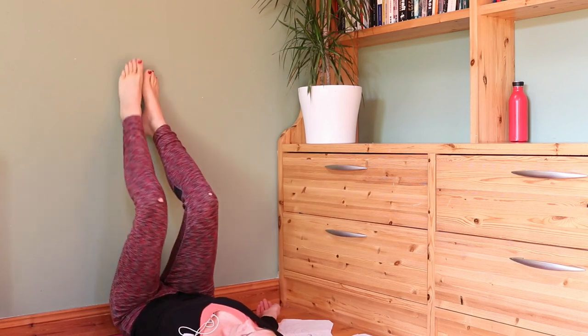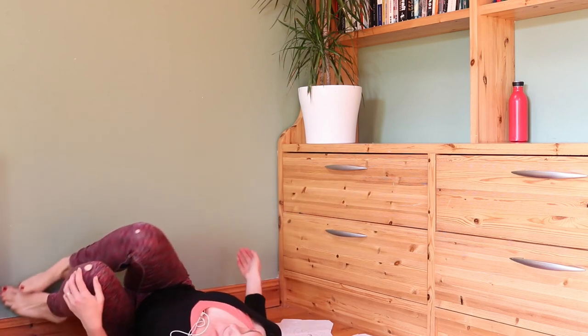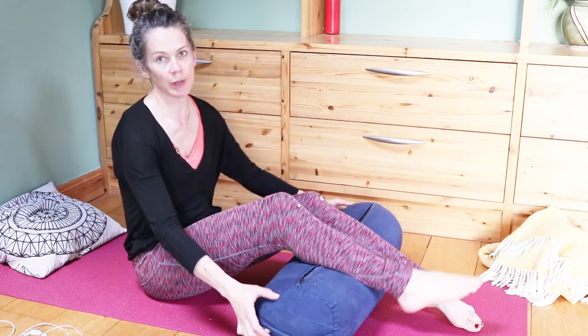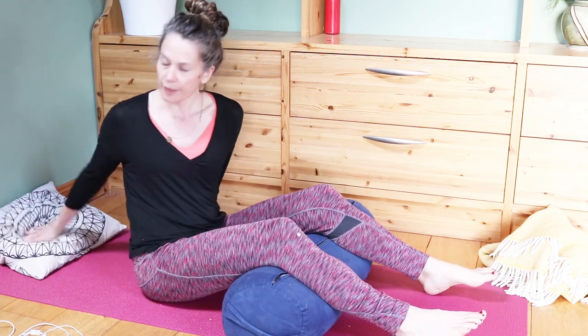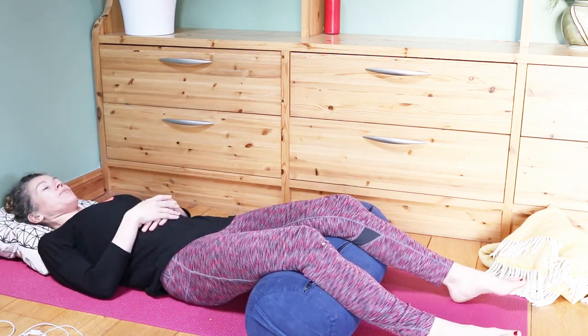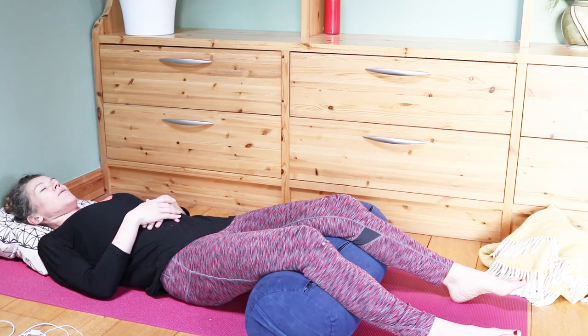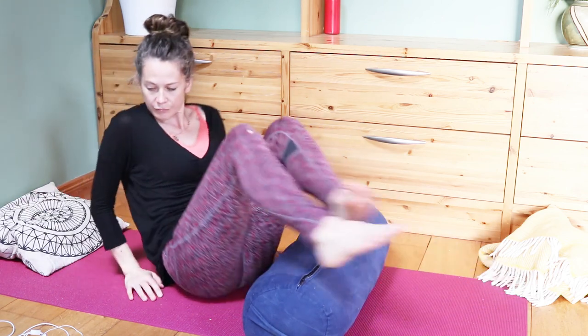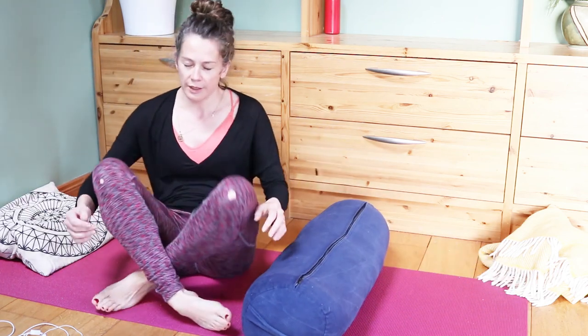Then walk the feet down the wall, roll over to the side, and come up. We're going to get you to come into shavasana, your final relaxation. You can use the bolster or pillows underneath your knees for a bit of support, and the pillow underneath your head as you come to lie down. Getting comfortable, getting into a place where you can relax the whole of the body down to the ground. Staying here, staying with the breath.